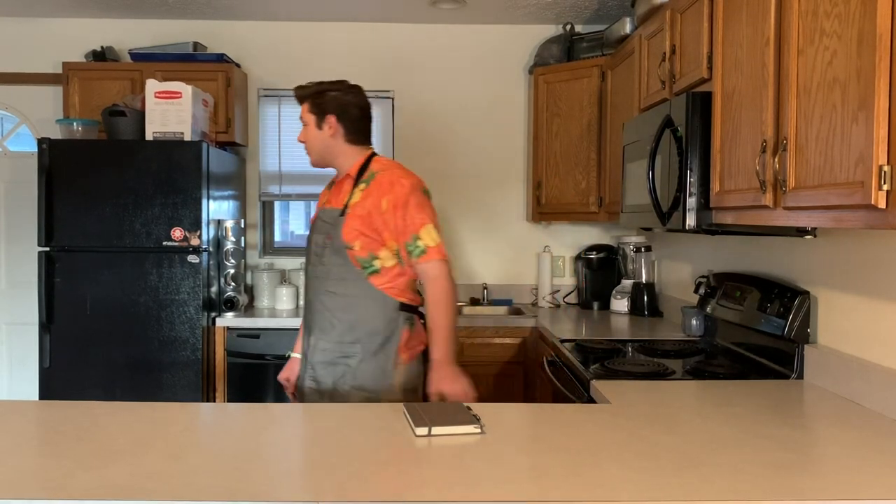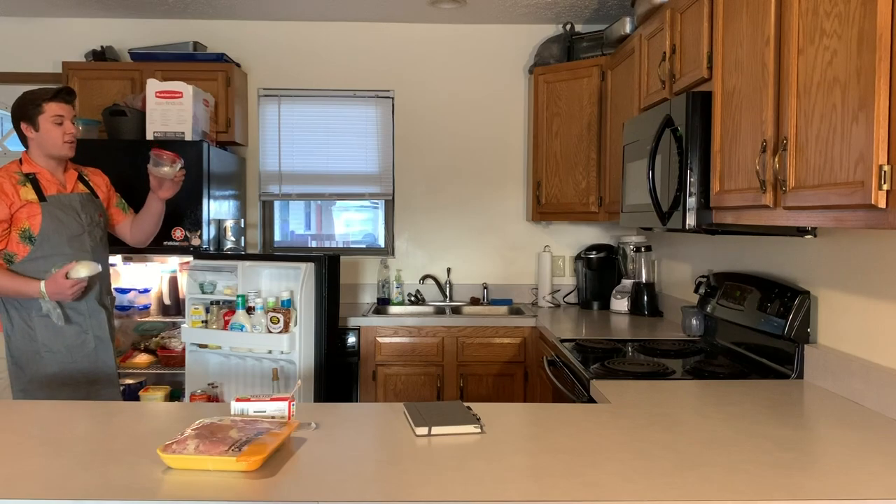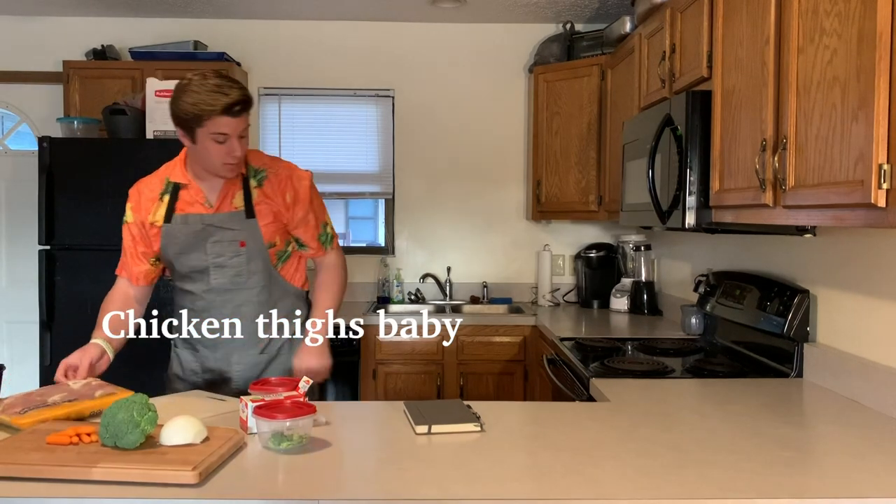First I'm going to get the ingredients set out. You guys think I should cut my own onion? I'm using one that's already pre-cut. Chicken thighs baby.